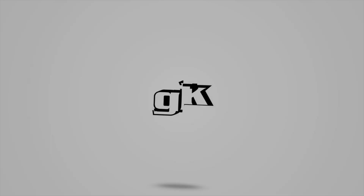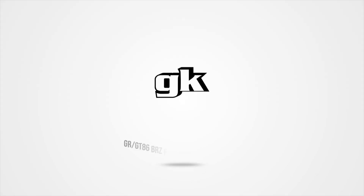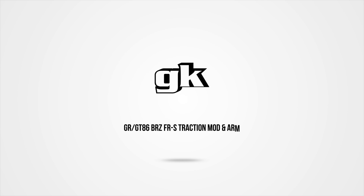Welcome back, people, to Hands Down the undisputed best install videos on the planet, brought to you by GK Tech. This is Officer Dan and the boys coming back at you with yet another one for the GT86, BRZ, FRS, and GR cars — Traction Mod and Arm.